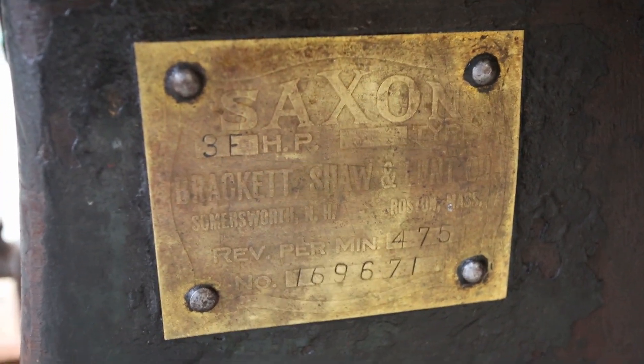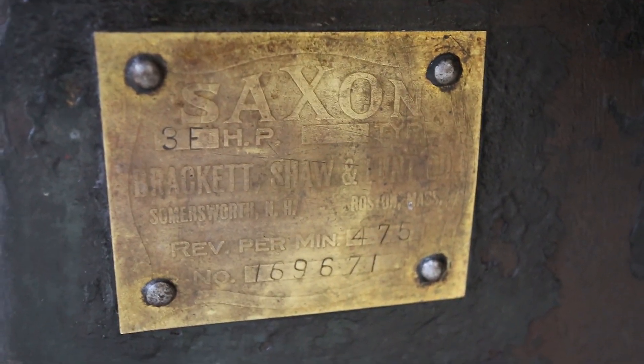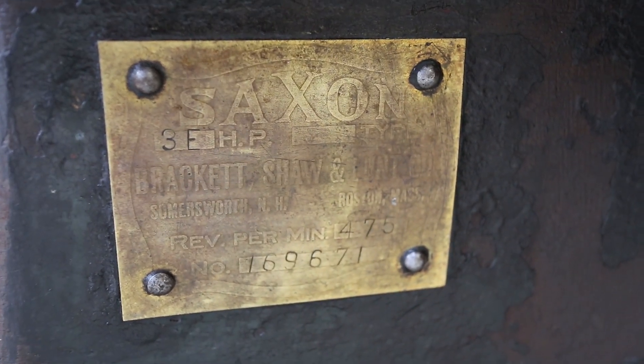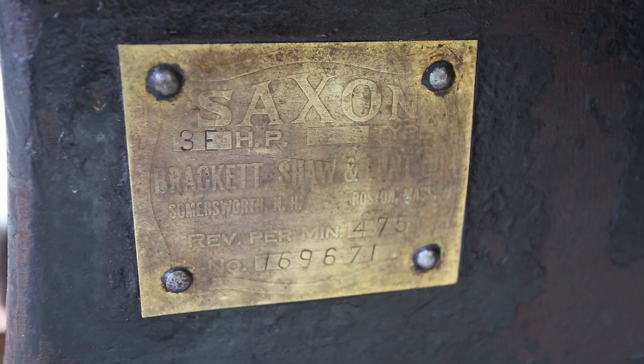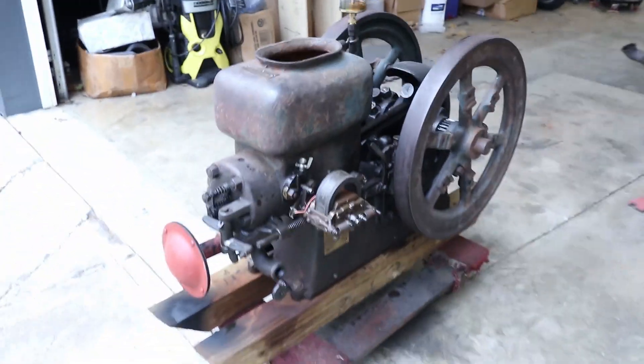And there is its little placard. I said it was a Hercules before — Hercules owned Saxon, so this is a Saxon. Three horsepower. There you have it — a 101-year-old engine. Let's see if we can start it back up.